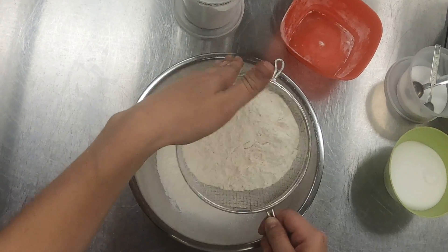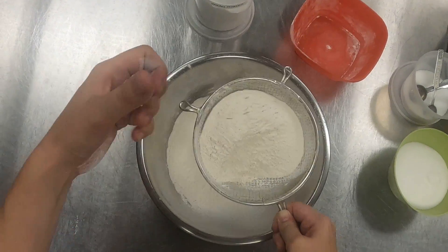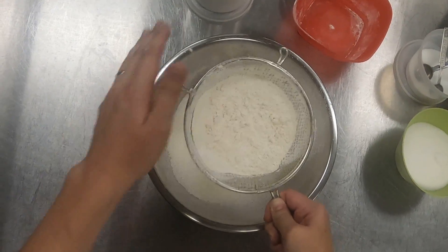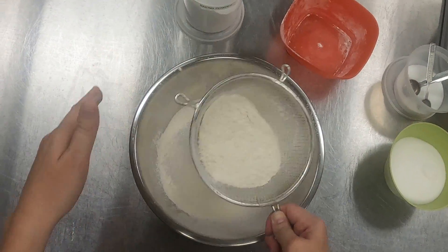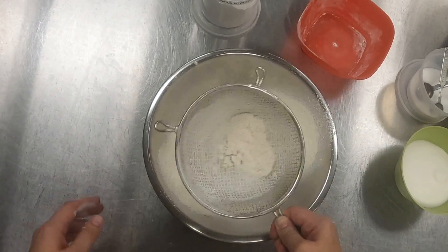You can buy sifters which have little hand crunchers on them — kind of an old-fashioned sort of tool. I remember using one of those as a child with my grandmother, but I find they're more work and hand exercise than anything else. So if you have a sieve, this works just as well, if not better, in my opinion.